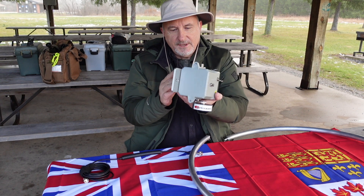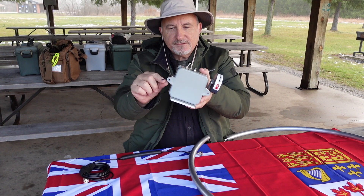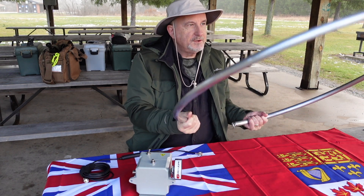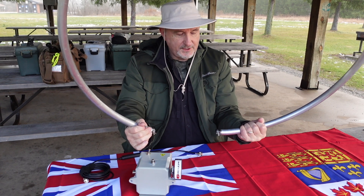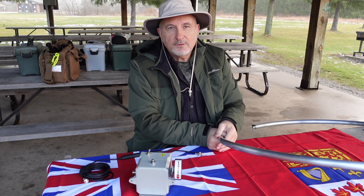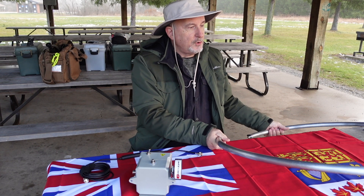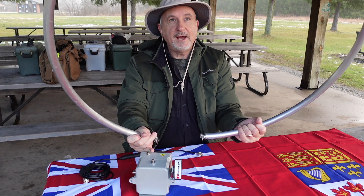Here is the matching unit for the loop. On the back side, you see these flanges, these protrusions here — one on either side — this is the attachment point for the aluminum ring. This aluminum ring is used with the matching unit to provide a good SWR on bands, literally from 60 meters on up to 10 meters. Of course, we're trying for 40 meters today. There's no adjustment required on the loop itself, only on the matching unit.